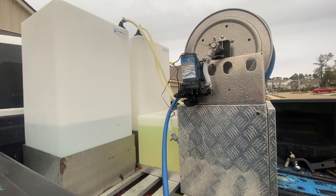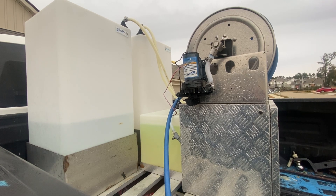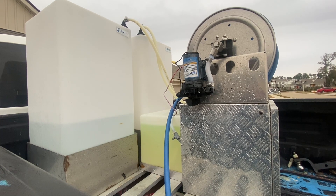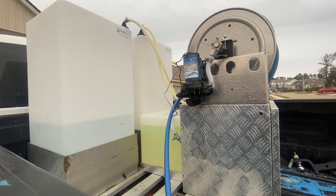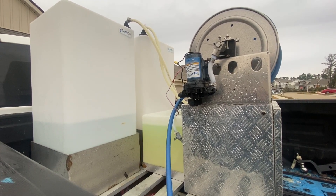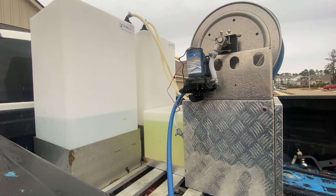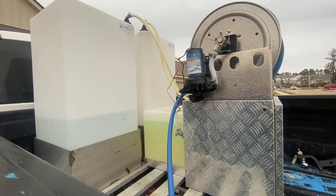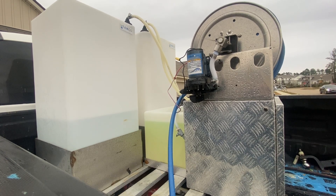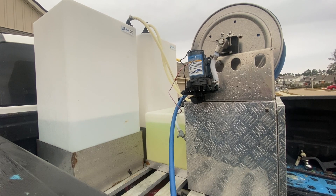We're going to go over the different components. We have two 50-gallon square tanks up close to the cab of the truck. Our setup uses the water tank on the driver's side and our sodium hypochlorite tank on the passenger side. We use the passenger side for the sodium hypochlorite because it gives us easy access at the refilling station.